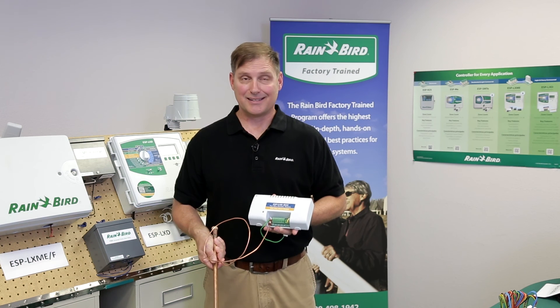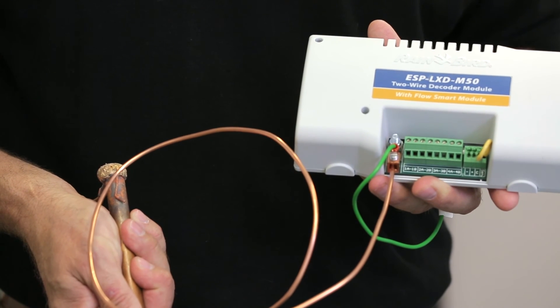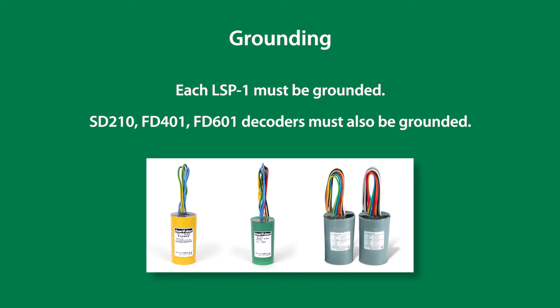The ESP LXD M50 decoder module provides a copper lug on the front of the module that accepts a number six gauge bare copper wire connected to a ground rod or ground plate. Resistance to all ground connections must be less than 10 ohms. Each LSP-1 must be grounded. SD-210, FD-401, and FD-601 decoders must also be grounded.